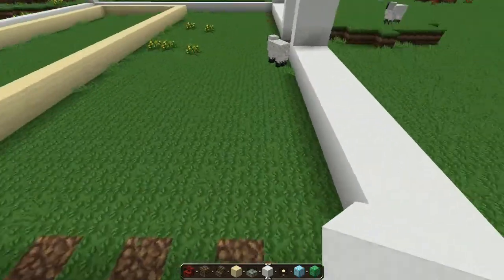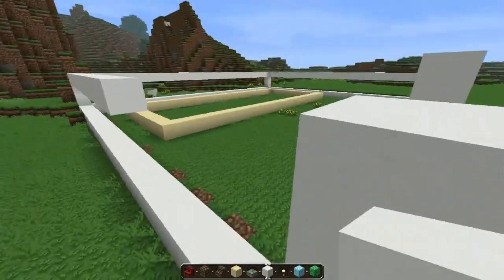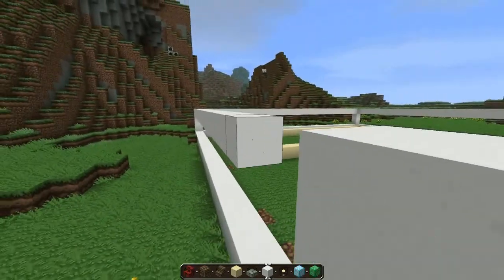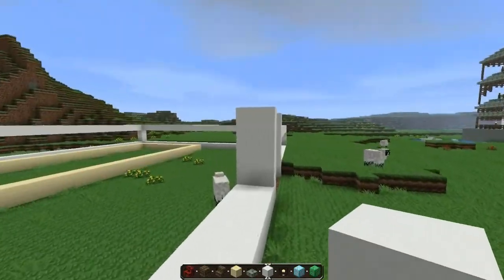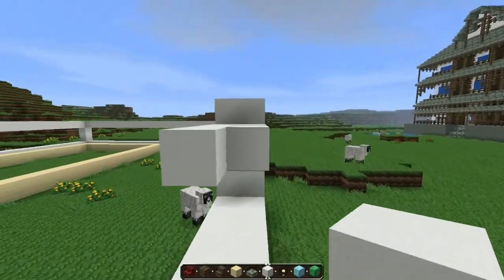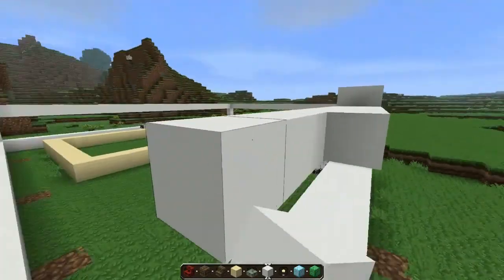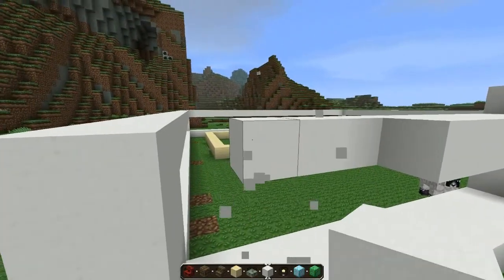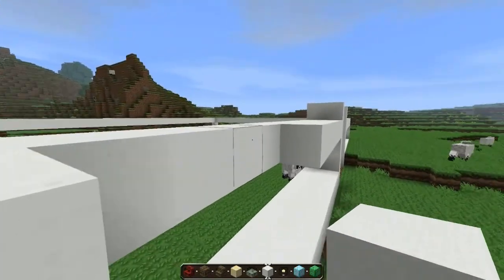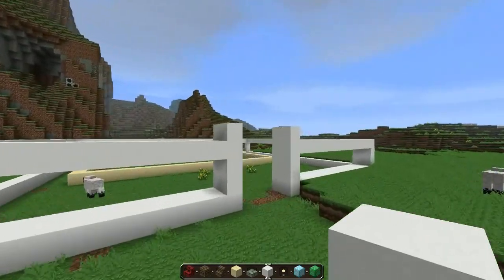I wish there were other colors of stairs in Minecraft, like green stairs or something, to give some variety. Emerald stairs — I know that doesn't make any sense, but for builders that would be great. Imagine different colorful stairs, different colorful slabs — oh boy, that would be awesomeness.